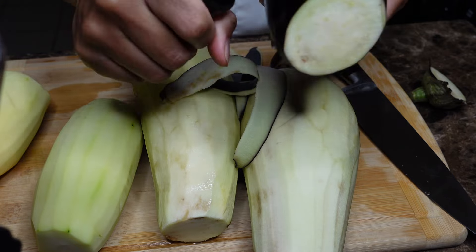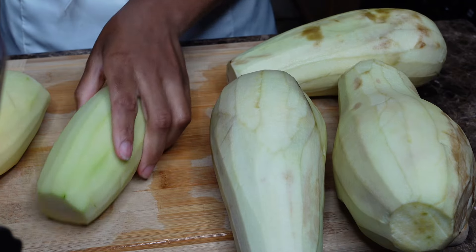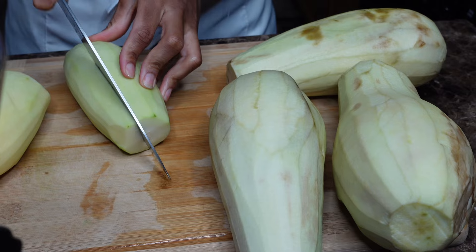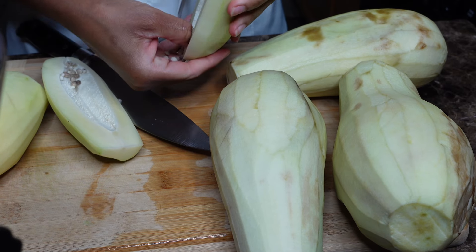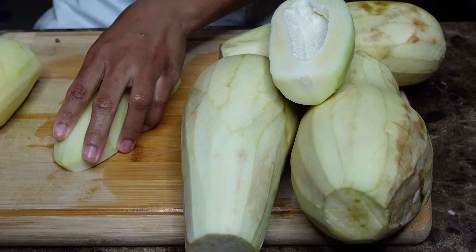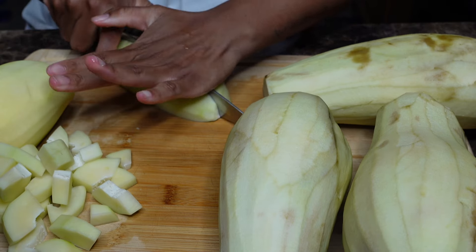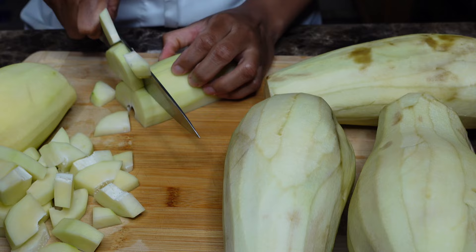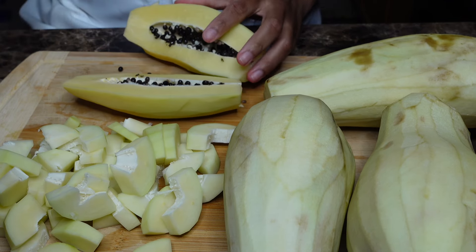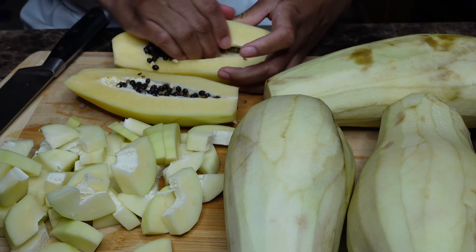For this legume it's supposed to be just green papaya, but I didn't have a lot — I only had a couple — so I added some eggplant to it, and I added other vegetables that I had. But the green papaya is really the key thing. Mines are starting to ripen a little bit yellow, but not really ripe. So peel it, remove the seeds, and then dice them.